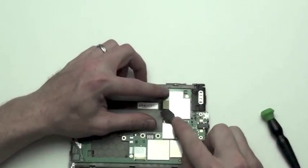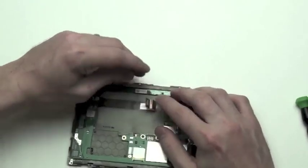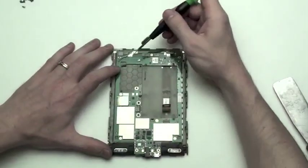Next, use a flat tool to unplug the display connection from the motherboard.